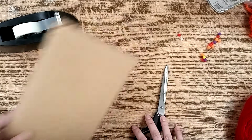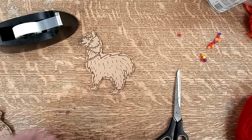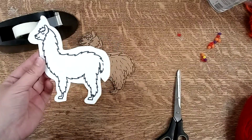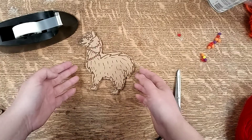So the first thing you need to do is draw out your llama on your cardboard, like so, and you can decorate it however you want — like put a little garland around its neck. What I did was I Googled 'llama outline' and found a simple llama drawing that I printed out, then cut out and decorated however you like.